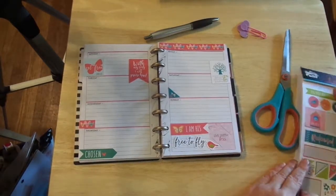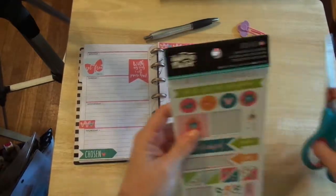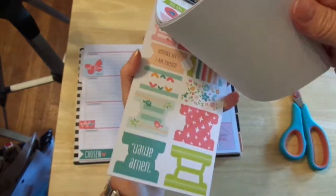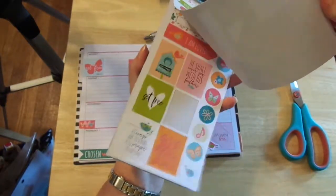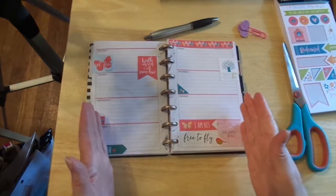Not very long — it doesn't take a whole lot to decorate these mini albums, thank goodness. This is the Illustrated Faith Seeds of Faith sticker kit. It is really cute, super fast, super easy, and my gratitude journal is ready to roll.